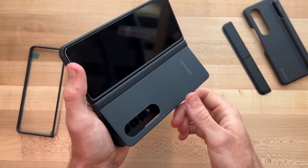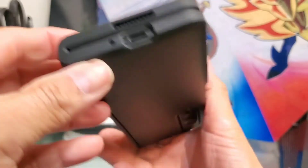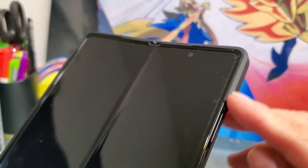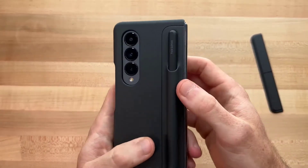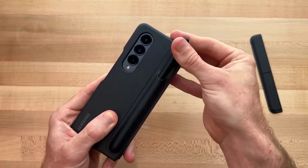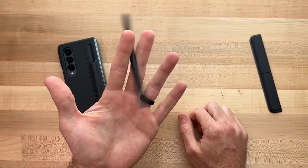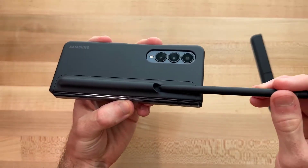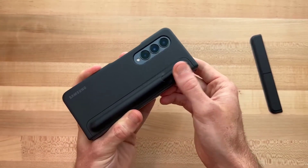The Spigen Z Fold 4 case comes with a detachable S-pen holder held in place by a strip on top, and there is a little kickstand built into the back that pops out whenever you need it. This leather case comes in colors that match the Z Fold 4's own color palette. The Z Fold 4 is loaded with high-end hardware, including a Qualcomm Snapdragon 8 Plus processor, a capable camera setup, and S-pen support.